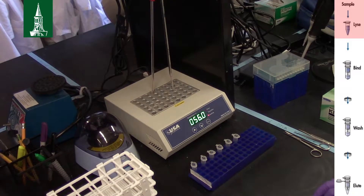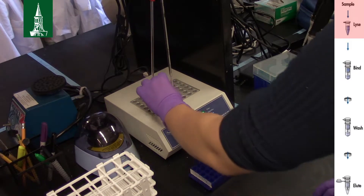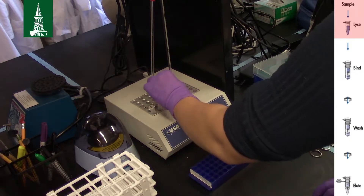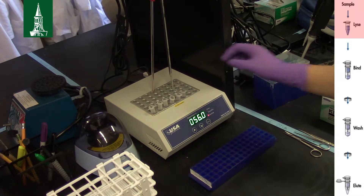Incubate at 56°C until the tissue is completely lysed. Vortex occasionally during incubation. For example, for urchin epidermal tissue, incubate for an hour, vortexing every 20 minutes.